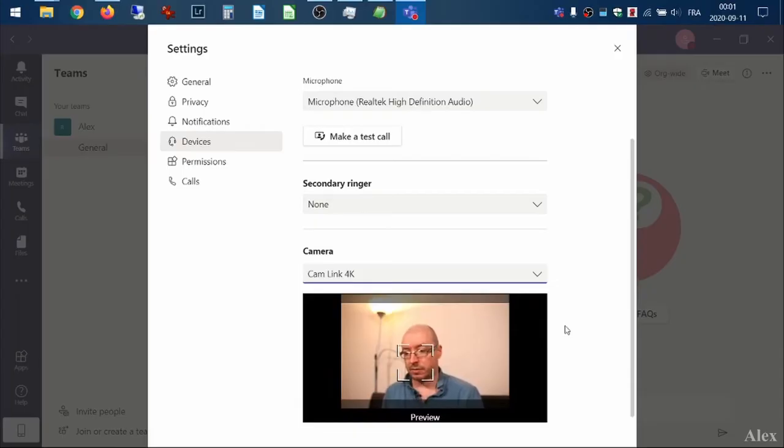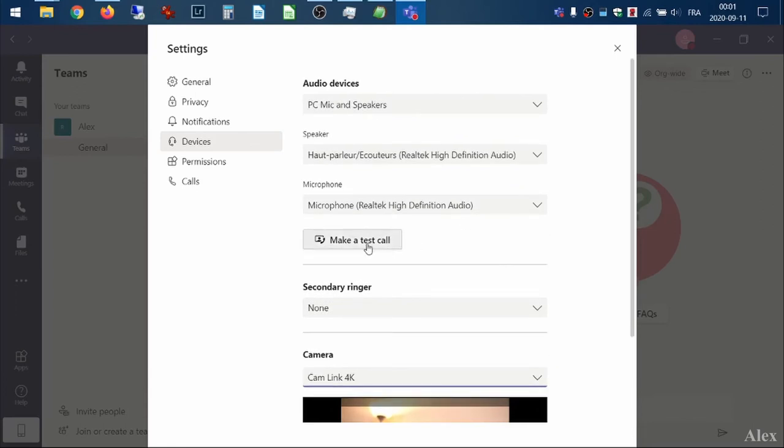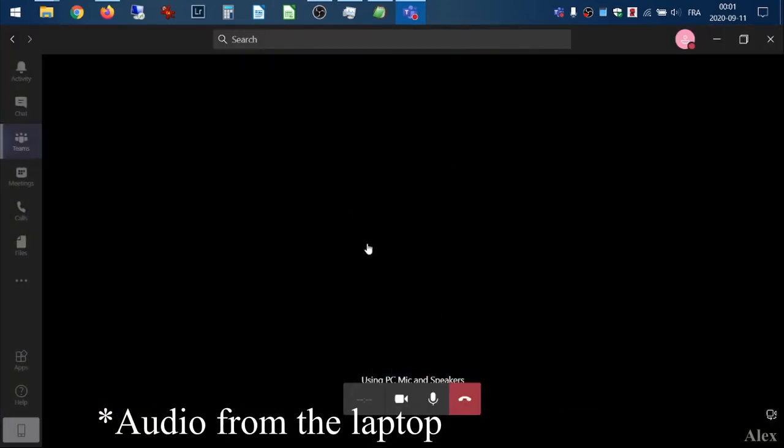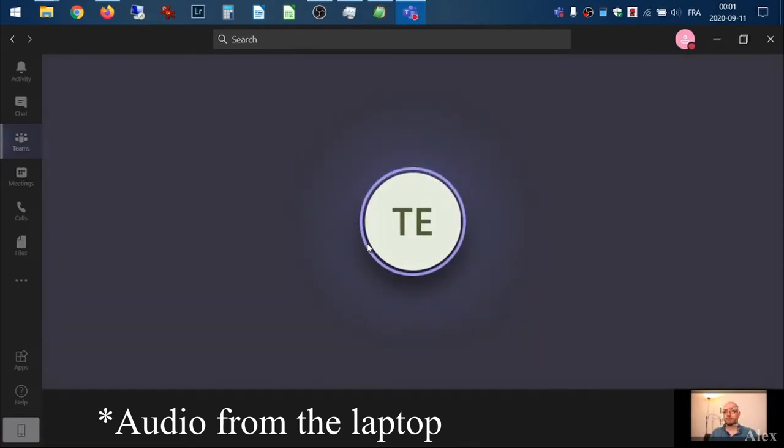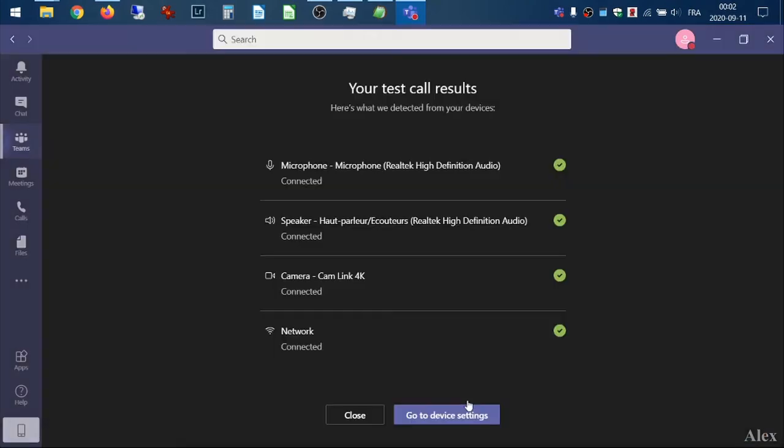Once you have everything set up, I'm going to put in my earbuds so I can listen to the conference call. Let's go to Teams and make a test call. It says: 'Record a short message after the beep, then your message will be played back to you.' I'm happy with that. I'll go back to device checking. I'm going to plug in the USB microphone now — the quality will be slightly better, especially if you support it with an arm, since clicking the mouse or putting your hand on the table won't be picked up.